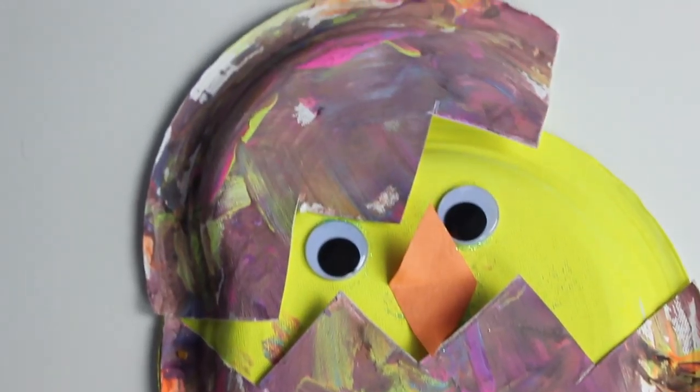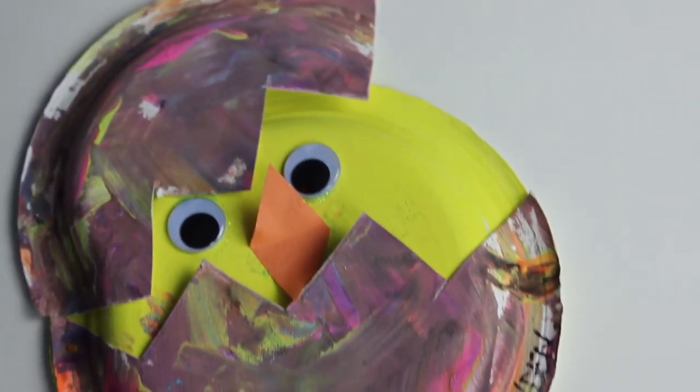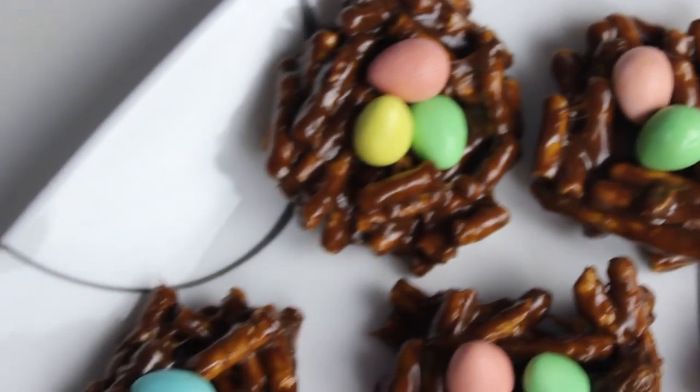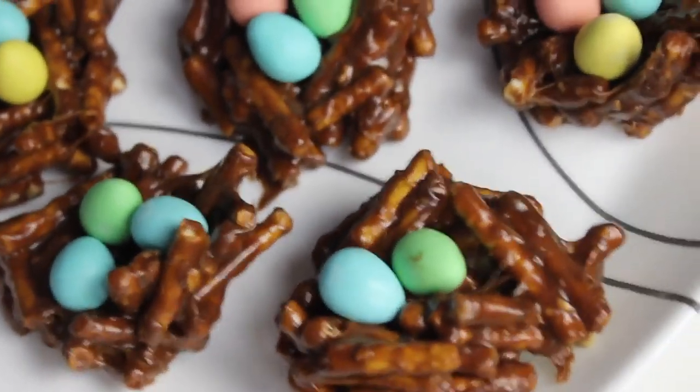So today we're going to be sharing with you guys how to make these super cute chick cracking out of an Easter egg crafts that you can do with your kids. We're also going to be sharing how to make this delicious chocolate peanut butter eggs in a bird's nest treat. This video is actually a collab with a bunch of other YouTube mommies and they're going to be sharing their Easter themed things. I'll have a clip at the end so you can see what they are all doing — a little sneak peek before you go check out their channels.